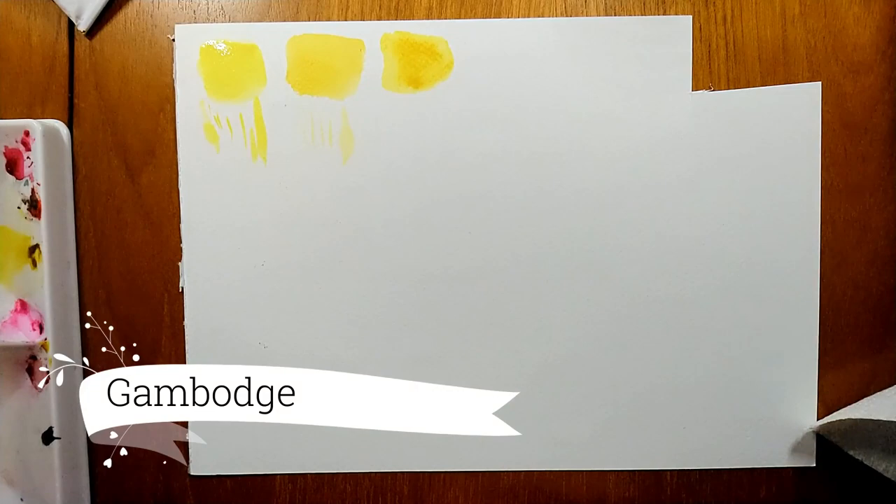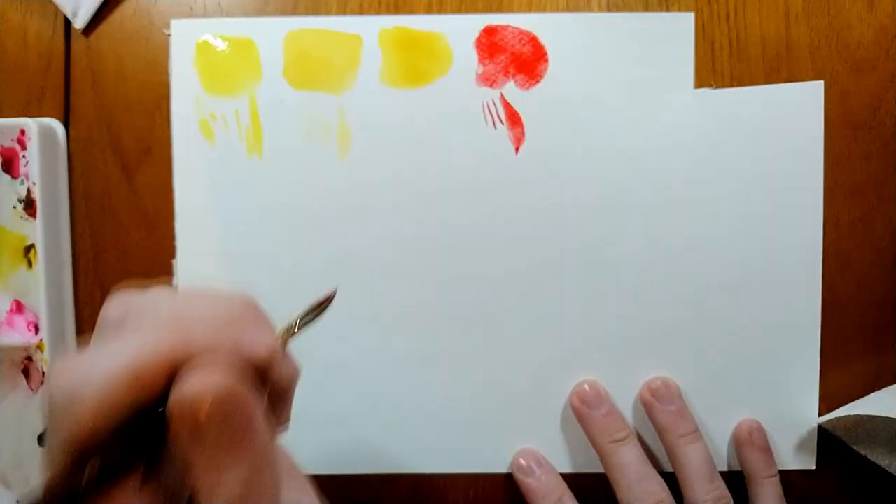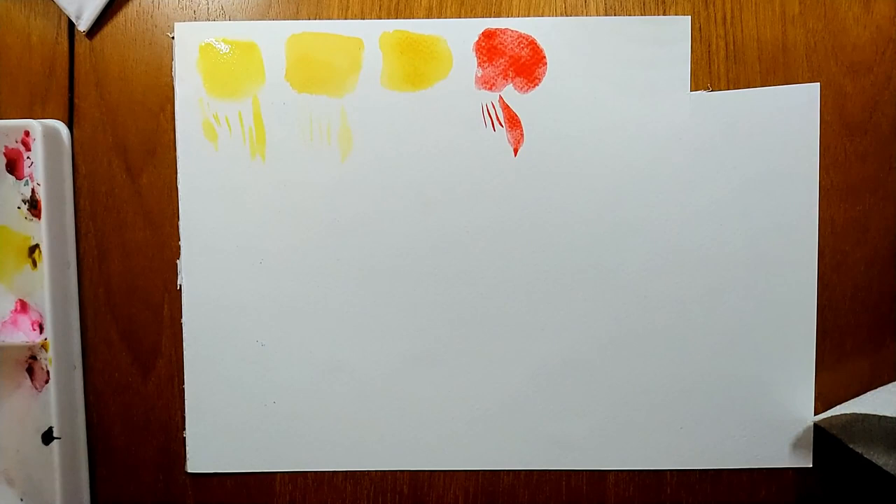This colour here is Gamboge by Rembrandt — it's more of a quinacridone gold hue; it contains PY150 and PO48. This is Perylene Red. A video about this colour in more depth will be up on my channel very soon, so make sure you subscribe not to miss that one.